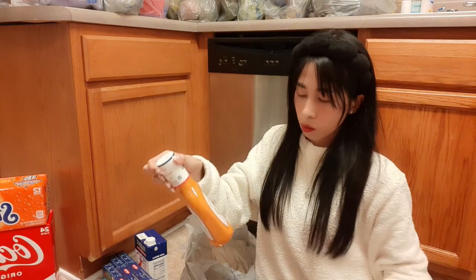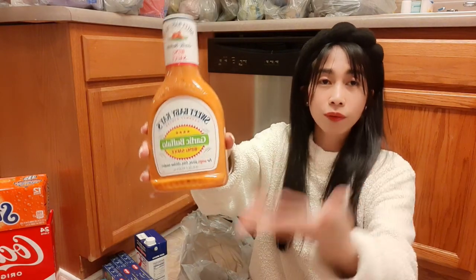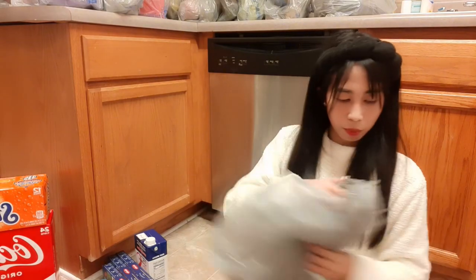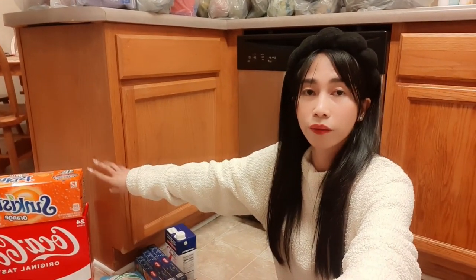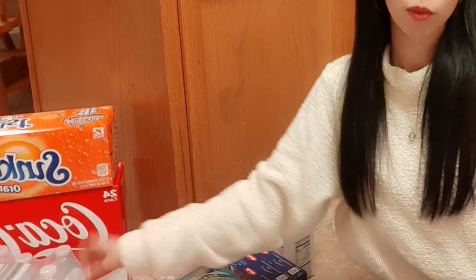We also have garlic buffalo wing sauce for marinating chicken. Since our usual brand wasn't available, we tried another brand. We also got Sankes orange, Coca-Cola, and bottled water.